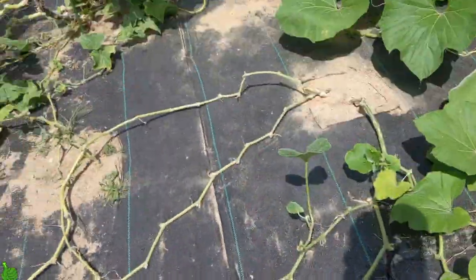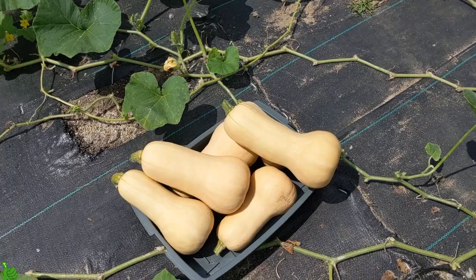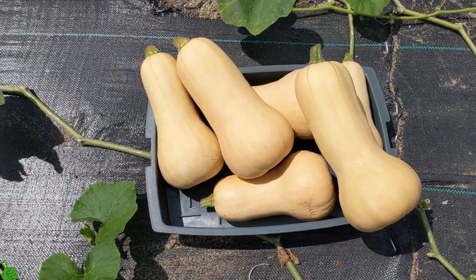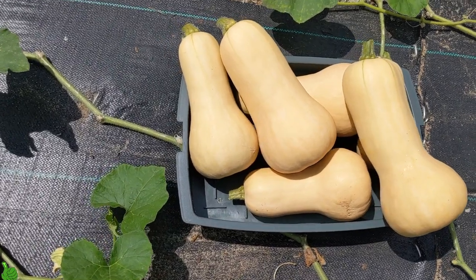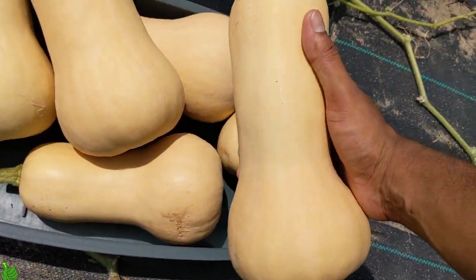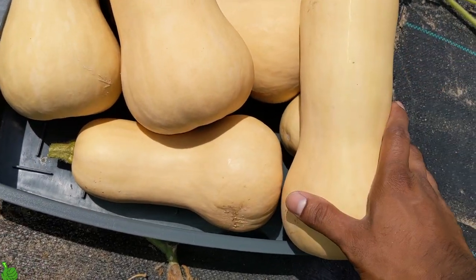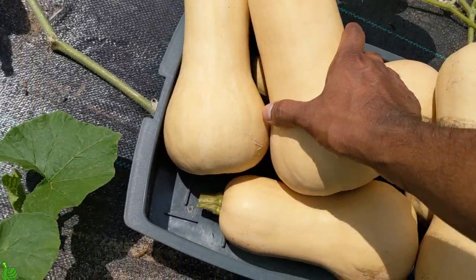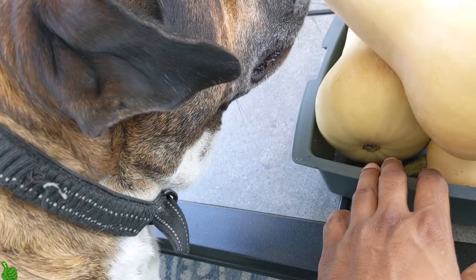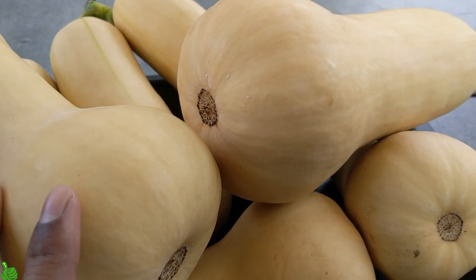It's really really hot out here. I picked the ones that were really, really tan in color and massive. In stores on Long Island, New York, butternut squash like this are very expensive, so growing your own is worth it.